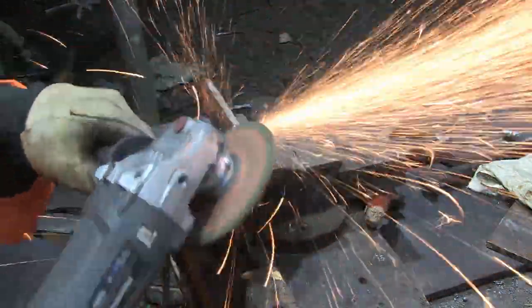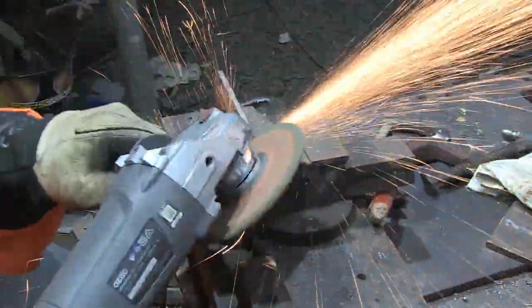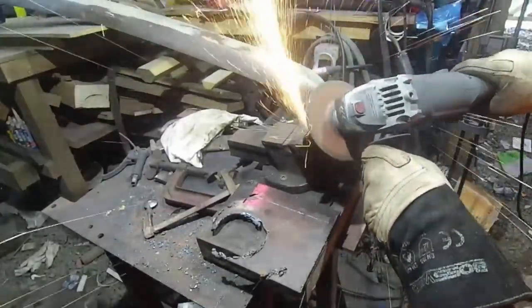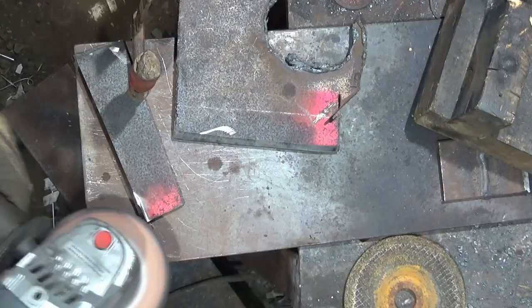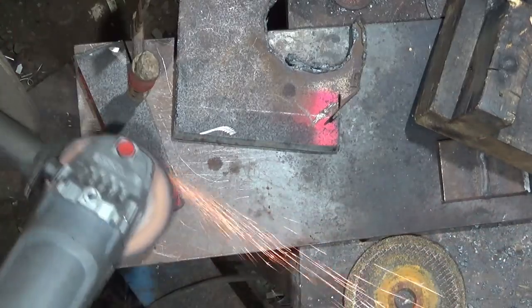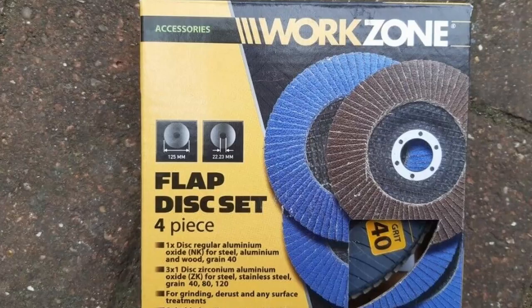Now we need to prepare the steel. Grab a grinder, put a 45° bevel on the top and a 45° on the bottom — do that on both pieces of metal. Use a decent-sized grinder and let the tool do the work. We're also going to take off any mill scale, rust, paint, or anything else that's not brand new shiny steel. For this I usually recommend flappy discs — I use the cheapest ones I can possibly get.